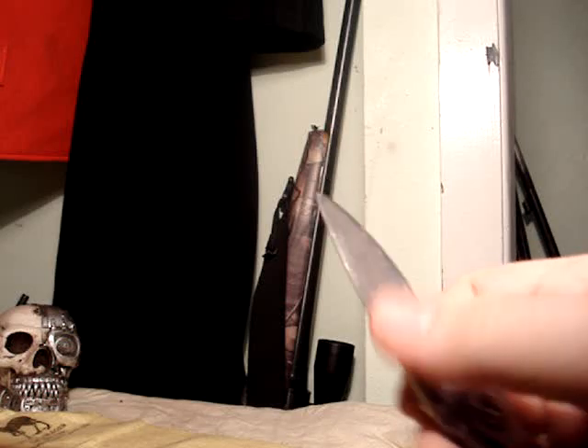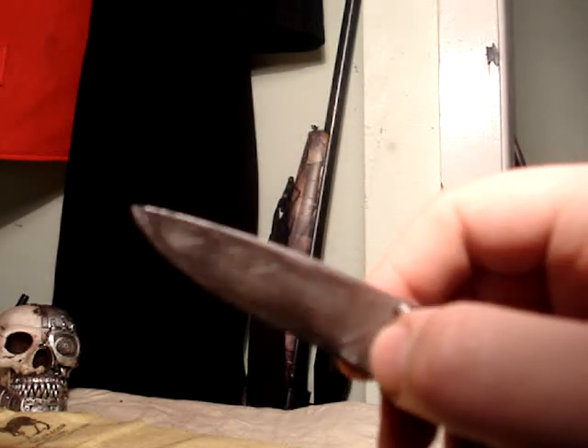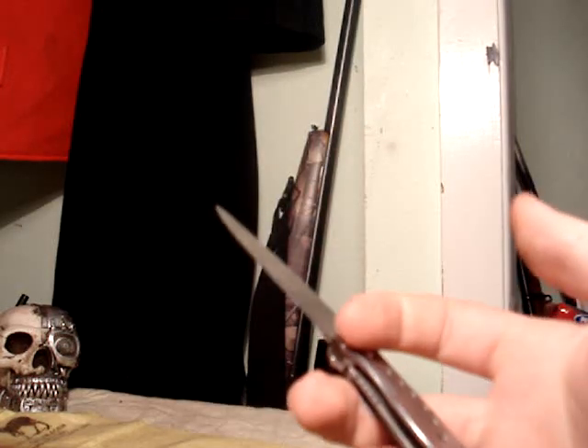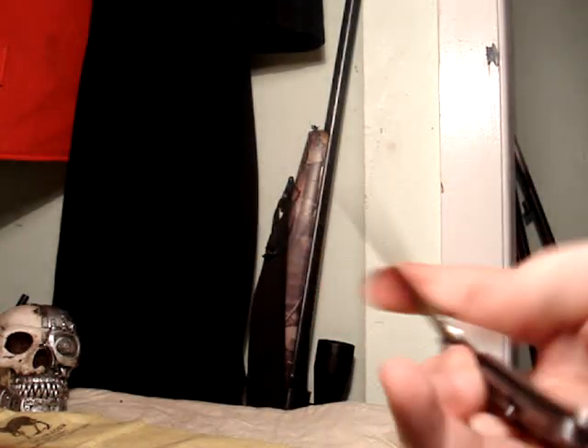This one's all banged up and had a lot of use — you can't even see where it says 'Kershaw Vapor' anymore. It used to say Ken Onion — whatever his name is — and 'Kershaw' right there. This has gotten a lot of use and it's still holding in there just fine.